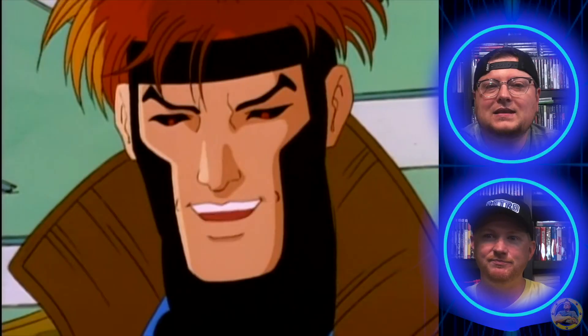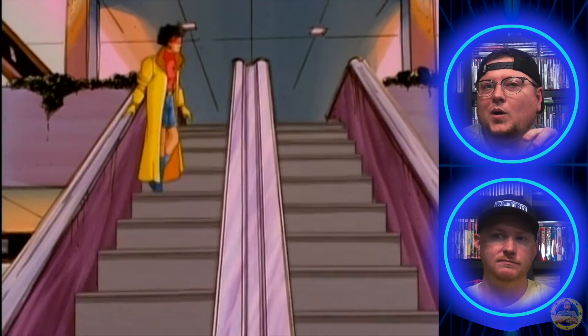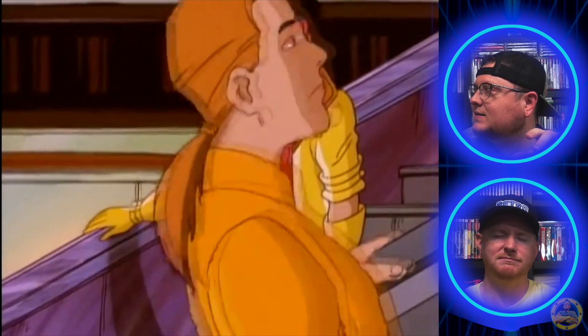I miss malls. I mean, there are still a few around here and there, but they're just not the same — there's hardly anything in them now. I wish I would have been old enough when the mall tours were happening. They used to have artists like Tiffany performing. They would have different bands and things playing malls. That would be awesome.